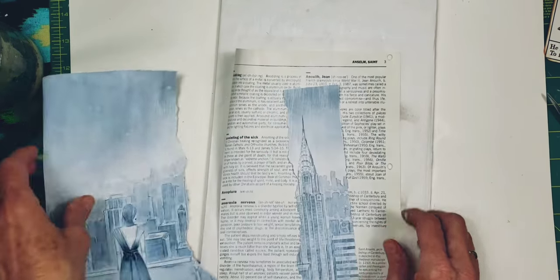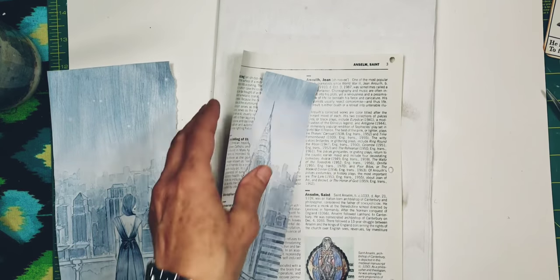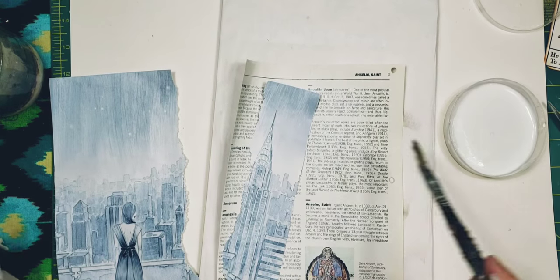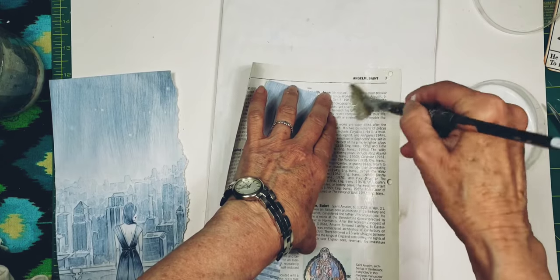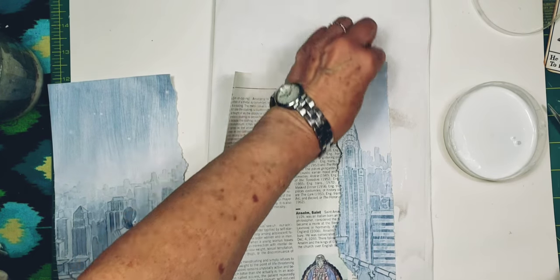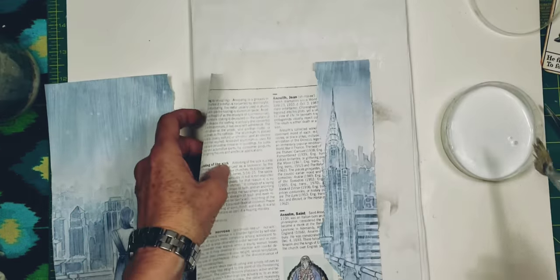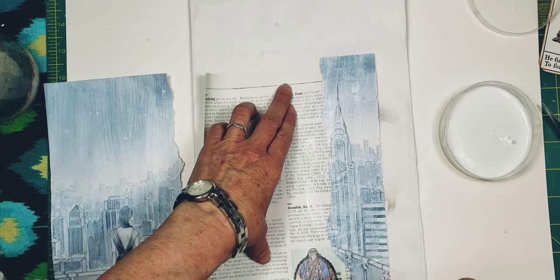I want to use this here and I want to cover the holes that are right there. Let's go ahead and take a bit of my podge and put that on here. I don't want to cover up the picture of the saint, I just want to kind of put this on here to give that page a bit of stability so it doesn't come apart — the page in my last video just pulled right out of the book because it was old old paper.